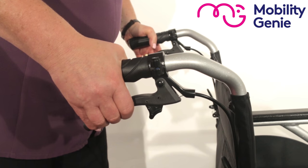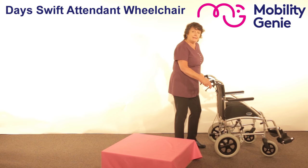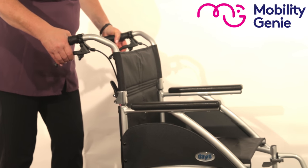There are brakes attached to this wheelchair. Because it's an attendant wheelchair it's an added bonus, especially when you're walking down a hill and you want to control the speed. You just pull the brakes lightly to control your speed as you go along.